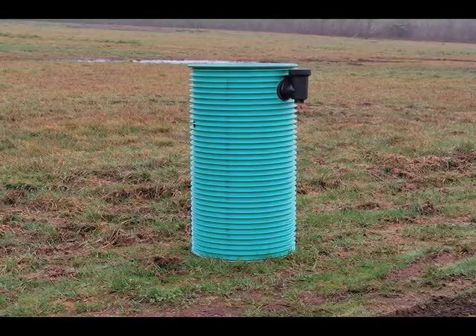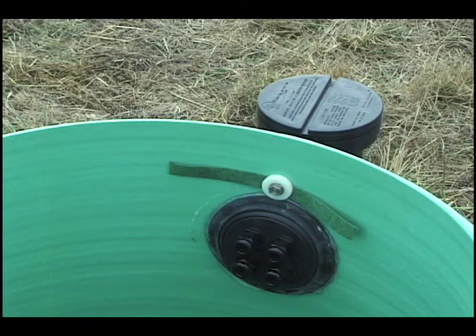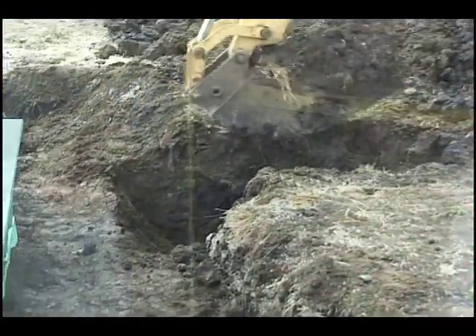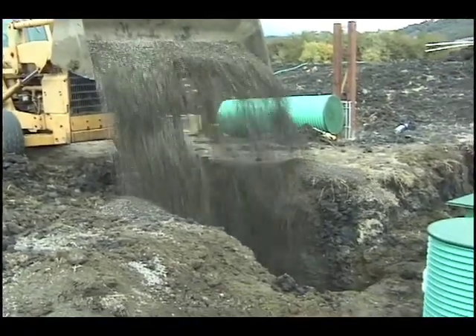Step 6: Install the Pump Basin. Your system may include a pump basin that conveys effluent to the dispersal area. If necessary, install the external splice box on the pump basin following the instructions at the end of this video. Dig the hole for the pump basin 4 inches deeper than the height of the basin and place a 4 inch bed of gravel in the bottom of the hole.